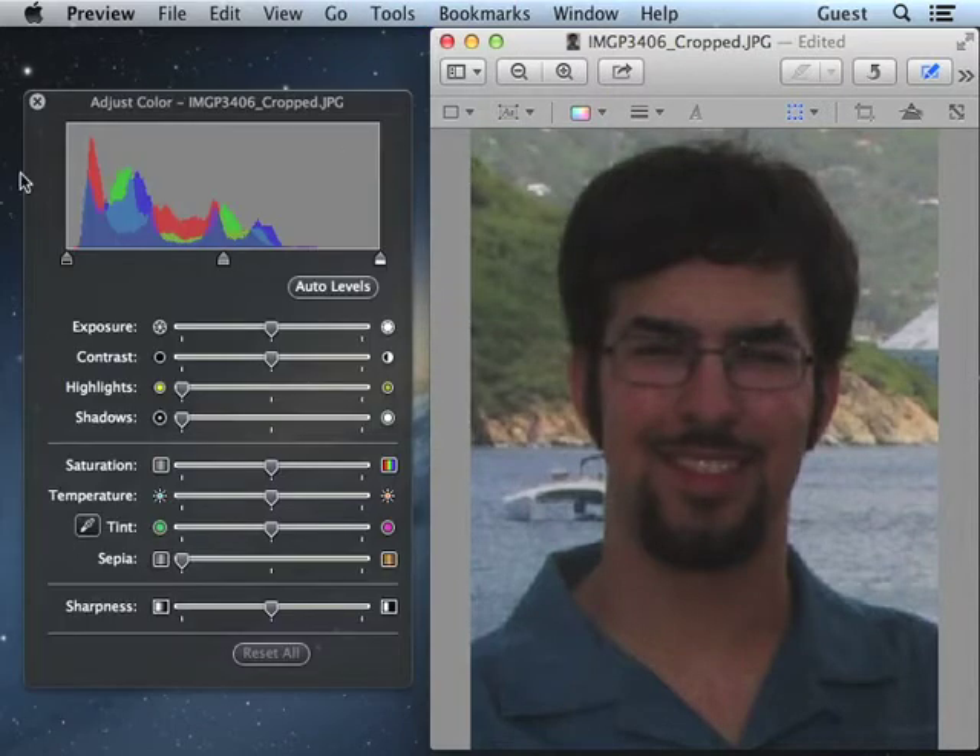You can see the levels curve here on the left side of the screen. I'm using Apple's Preview application because it's streamlined and easy to see what's going on. But levels adjustments can be found in virtually all good image editors — you can find it in Photoshop, Photoshop Elements, Graphic Converter, iPhoto, Lightroom, and many others.